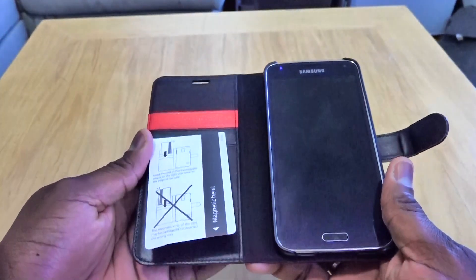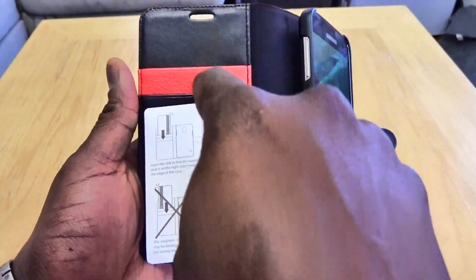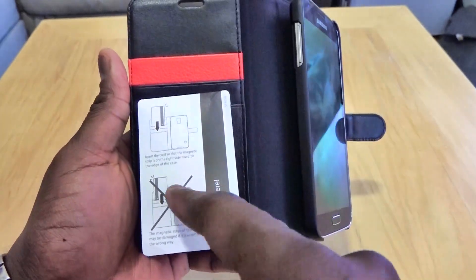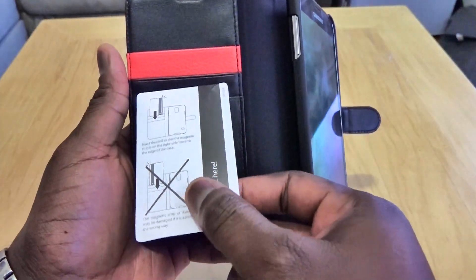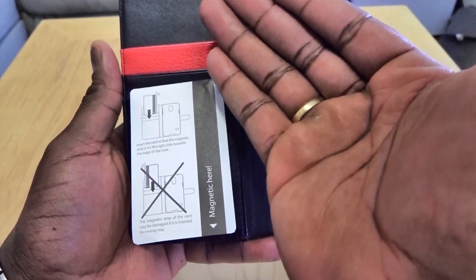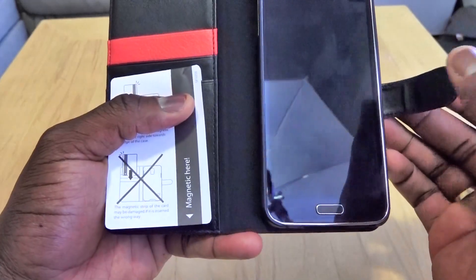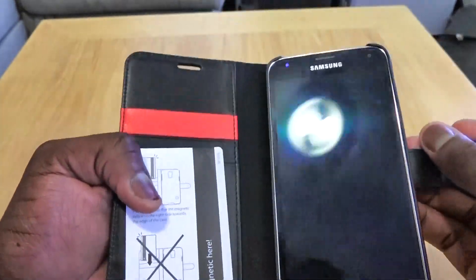Opening this up, you can see it has space for three different card slots. The instructional manual is here to show you that your magnetic strip for your credit card should go on the right-hand side, not the left, because the magnet on that side will affect it — just something to be aware of.